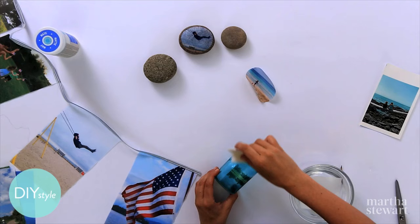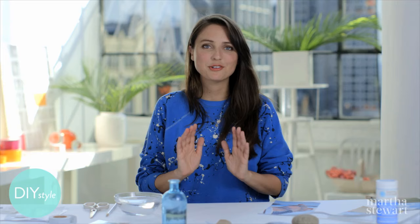For even more photo craft ideas, we have so many on MarthaStewart.com. These are three great photo crafts, but we have so many more there. Try some out and share them with me on Facebook or Instagram.